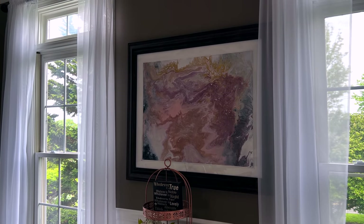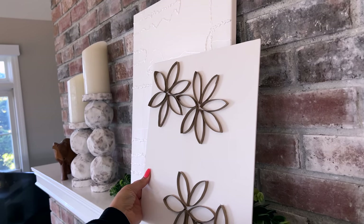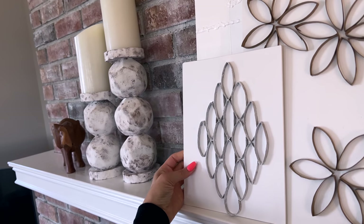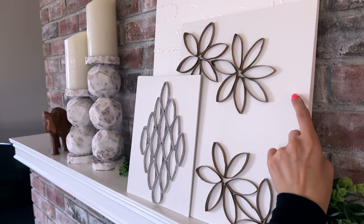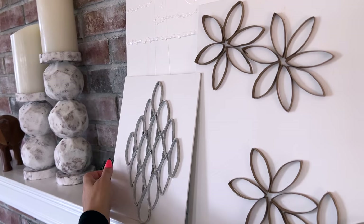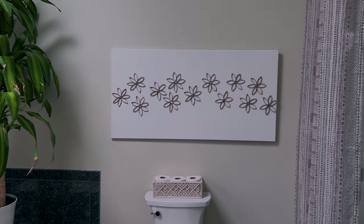I hope those give you some really good, fun ideas! Comment and let me know which DIY wall art decor idea was your favorite from this video, and leave any suggestions for things you'd like me to do on my channel. Give this video a thumbs up if you enjoyed it, and as always, thank you so much for being here. I wish you a beautiful and blessed day — I'll see you soon in the next one. Bye!